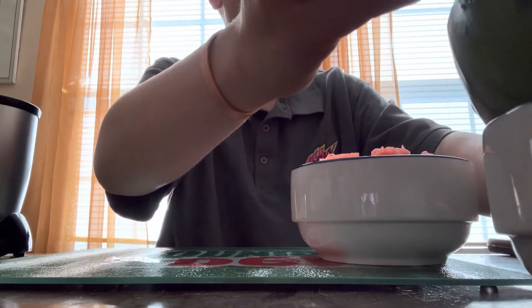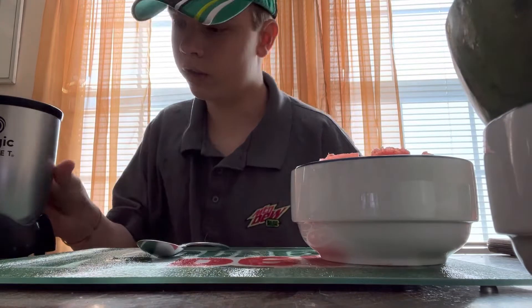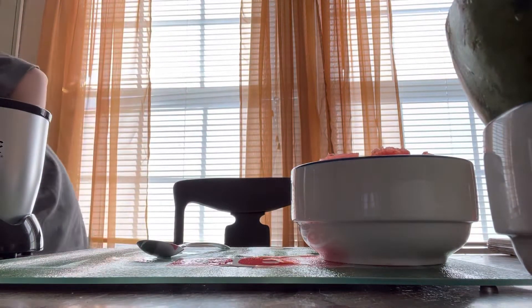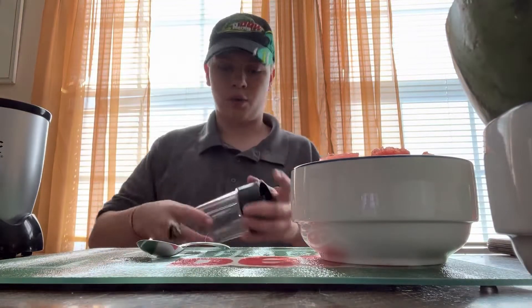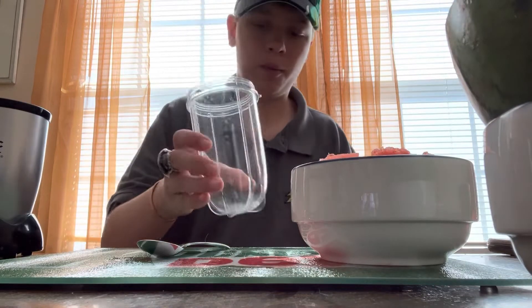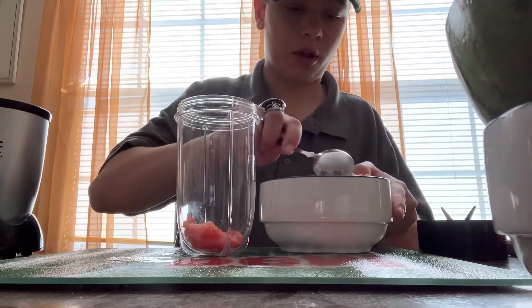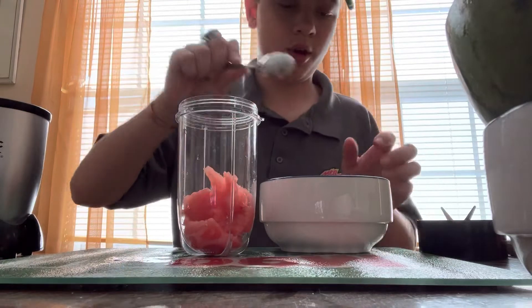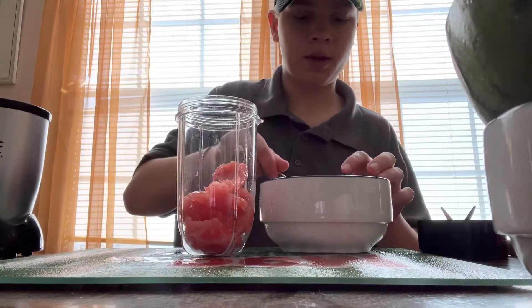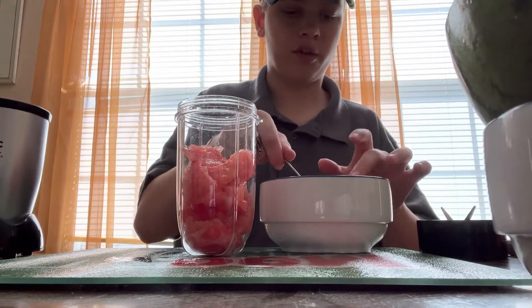Now what you want to do is put the watermelon aside and then get a blender — make sure you have adult supervision if you're doing this. I'm going to go plug this in. Okay, now that it's plugged in, what you want to do is get some of the melon that you just scooped out and put it into the blender. Normally if you're blending fruits you would want to put a little bit of water in, but we're not going to put water in — we're going to put some Major Melon in. You want to do this like a couple times, like two times, so that all the melon fills up the watermelon again.